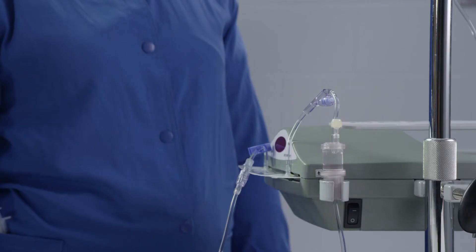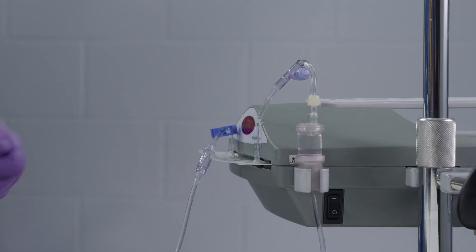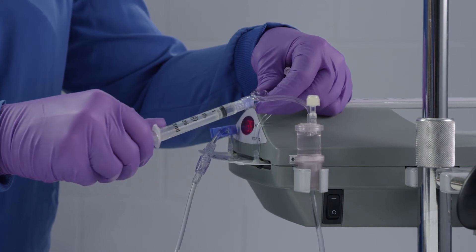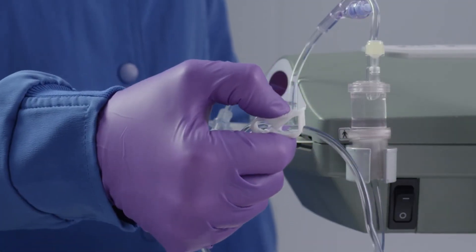To remove air from the disposable set, close the clamp between the air aspiration port and the patient connection. Insert a syringe in the air aspiration port and aspirate air until the bubble trap and IV line are free of air. Open the clamp and continue the infusion.